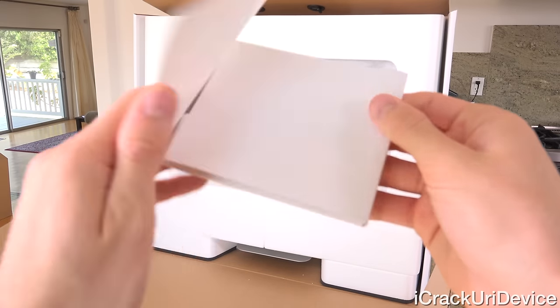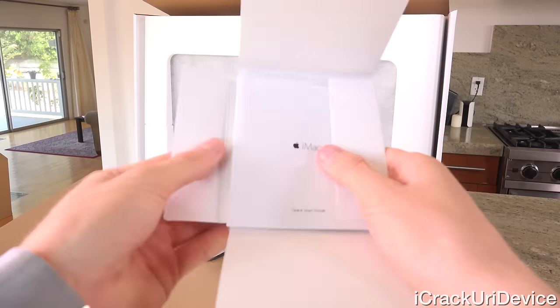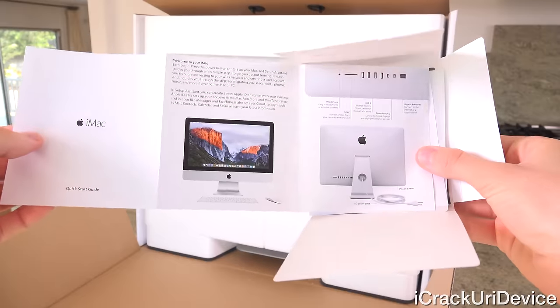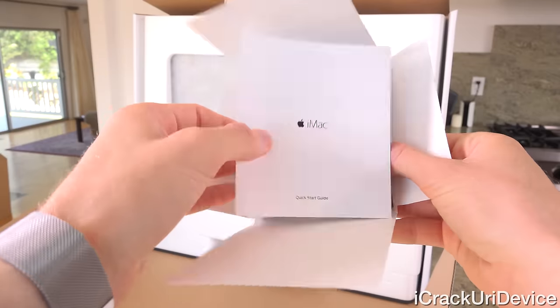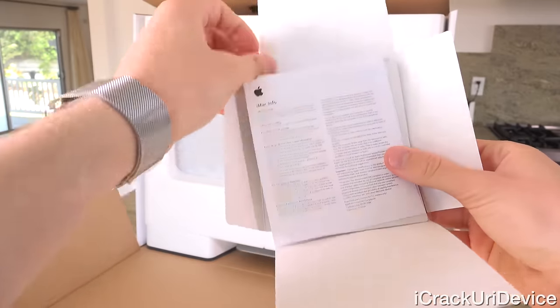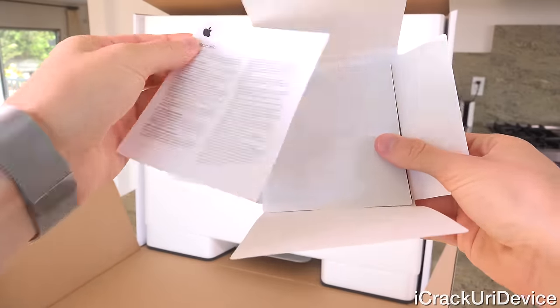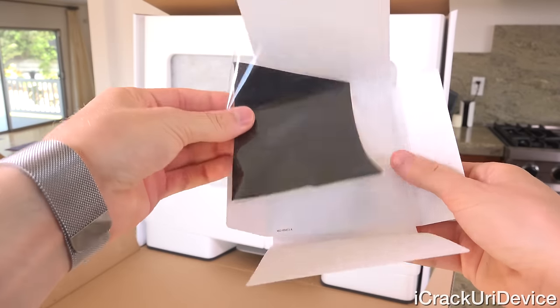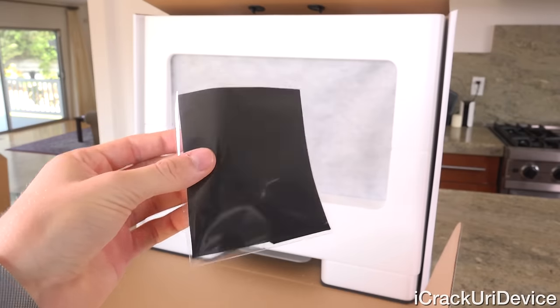Opening up the booklet, on top we have an iMac Quick Start Guide going over some basic information regarding the computer, as well as a Mac Info Sheet. We can set that down, along with two Apple logo stickers and a microfiber cleaning cloth for the display.